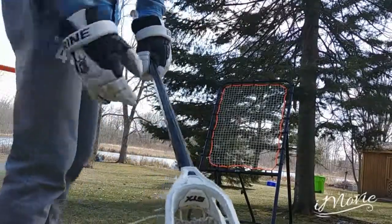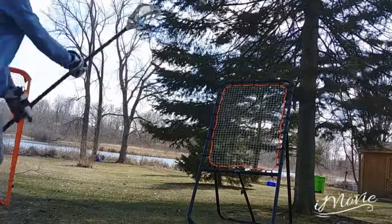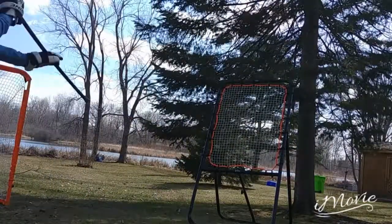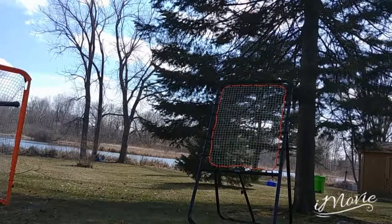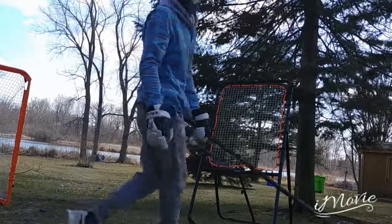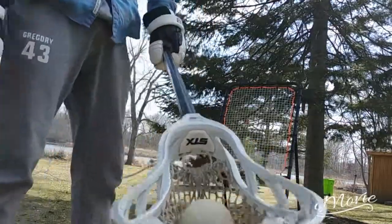Here's how a greaser affects your throwing, and here's how it should be.